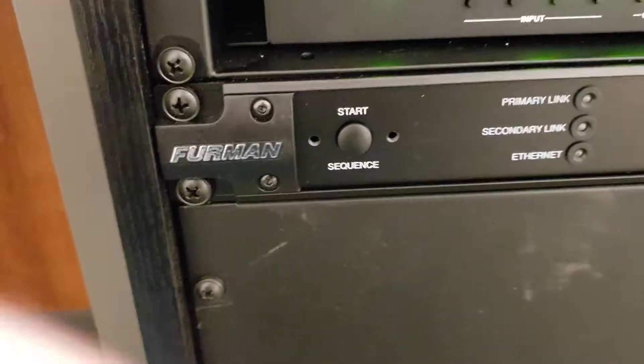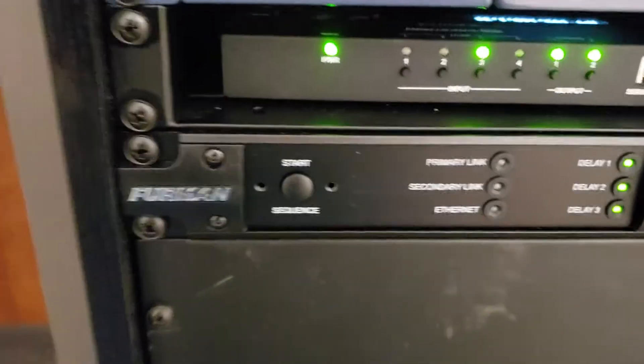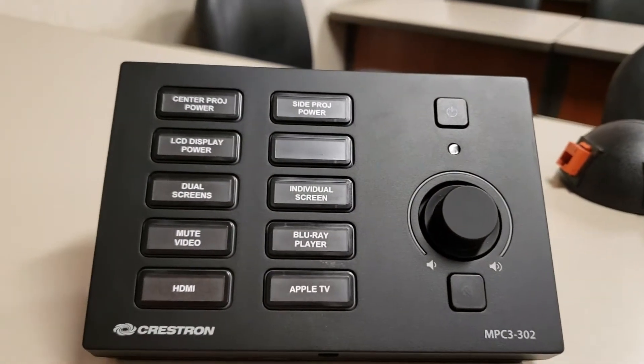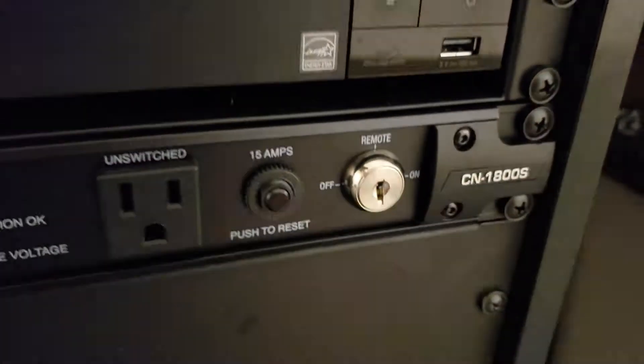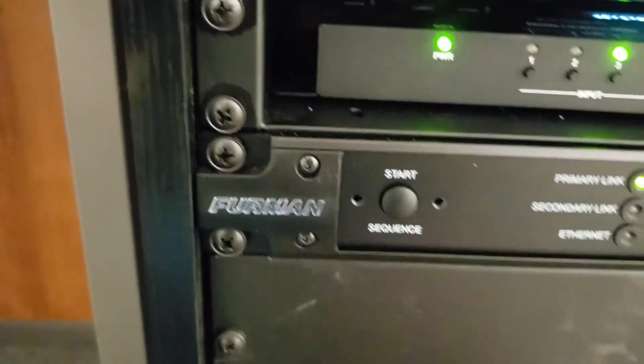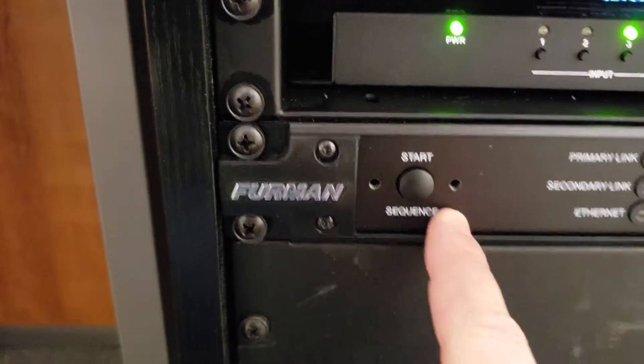There is one other way to power sequences manually without using the controller. If the controller is off, dead, or non-functioning and the key is still in the remote state, you can remove the left panel — which is normally in place with two Phillips head screwdrivers — and there's a start sequence button.